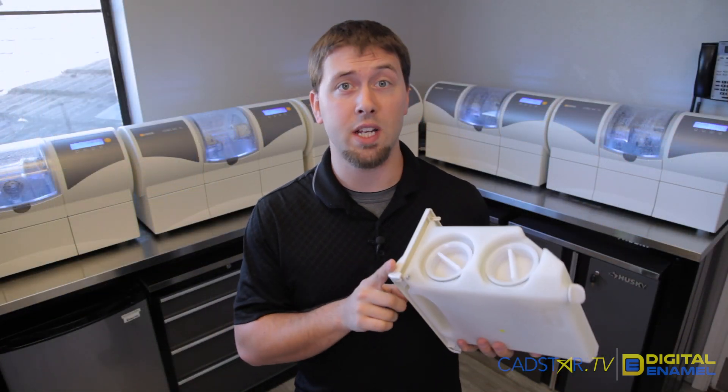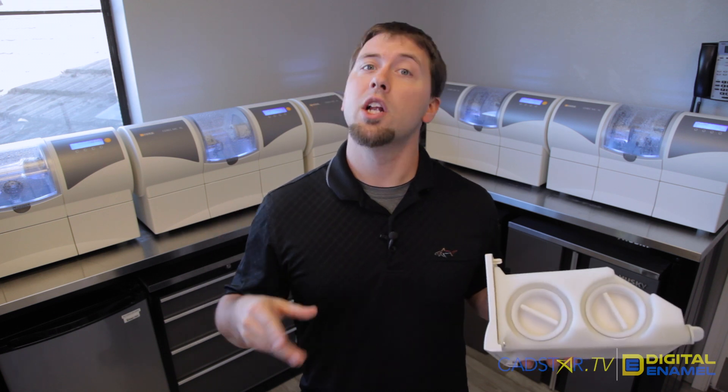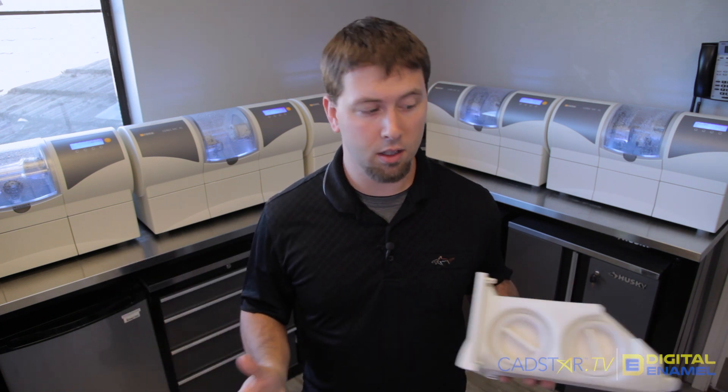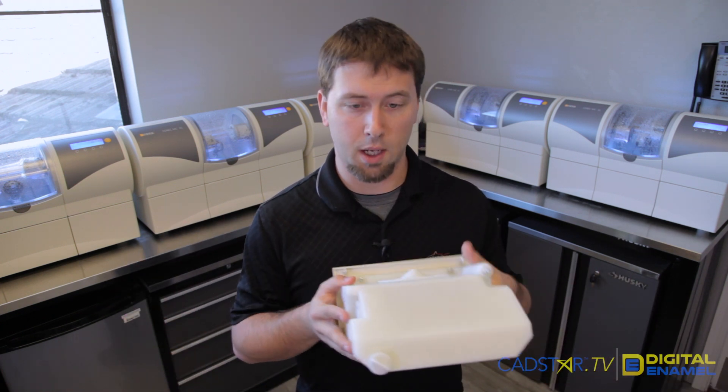If you do want an extra tank and you have Patterson, just call and ask for the parts department. If you don't have Patterson, contact your CEREC material provider and they will get you hooked up with the right tank.